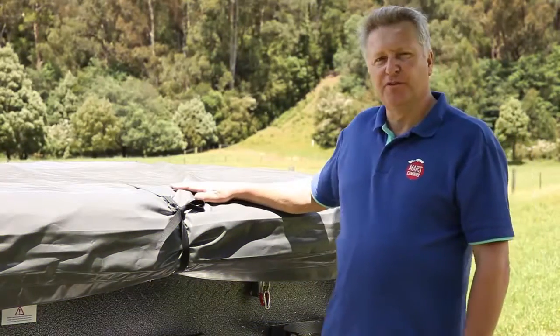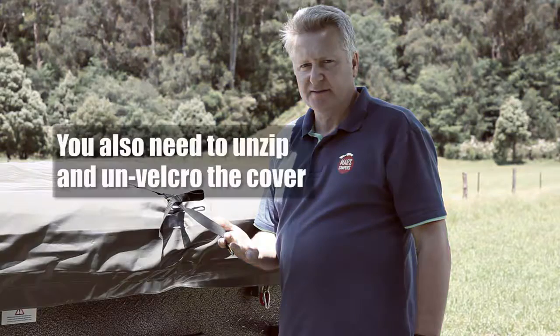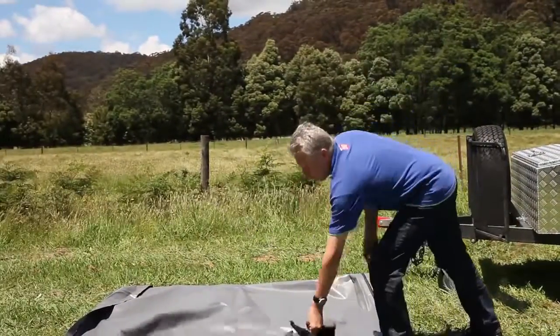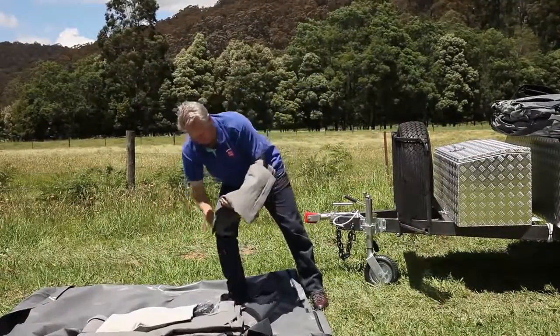Remove the waterproof cover by simply undoing the six ties. A tip is to put the tarp upside down on the ground. That way you can put your tent pegs, poles, and tent extras all in one spot without tripping over them.